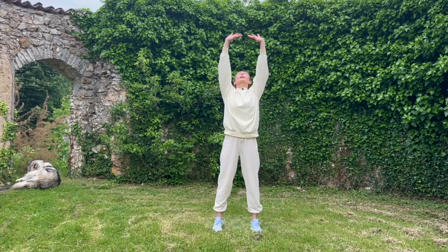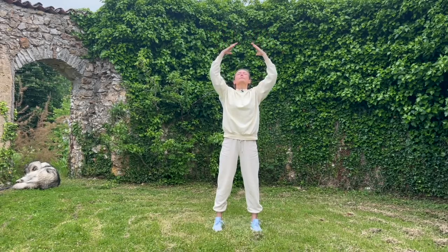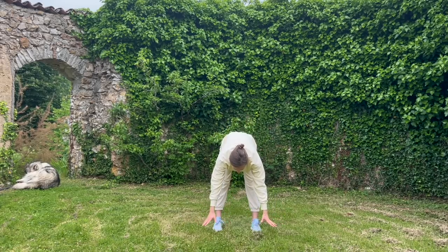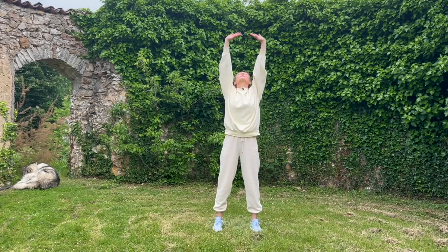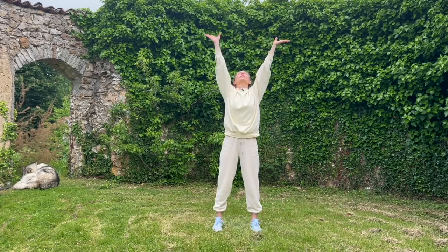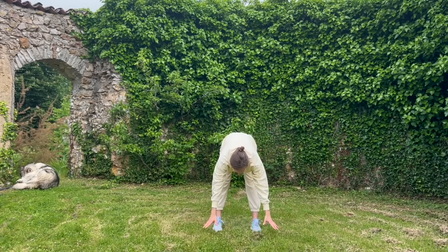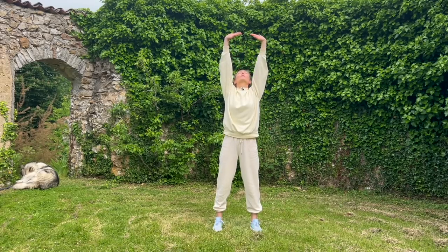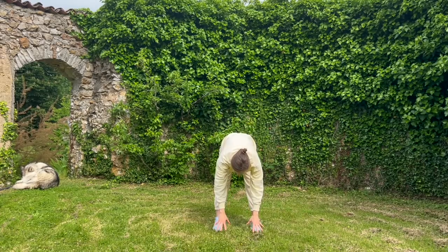Inhale, come up — exhale. Breathing in, breathe out. Take your time breathing in, coordinating the breath. What we're doing here is opening and stretching the front of the body and all the meridians that run at the front, and also stretching all the meridians that run along the back and down the back of the legs.